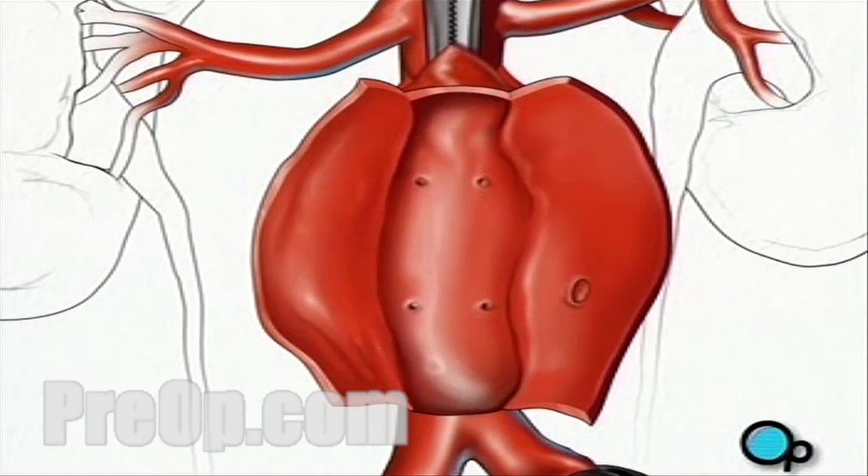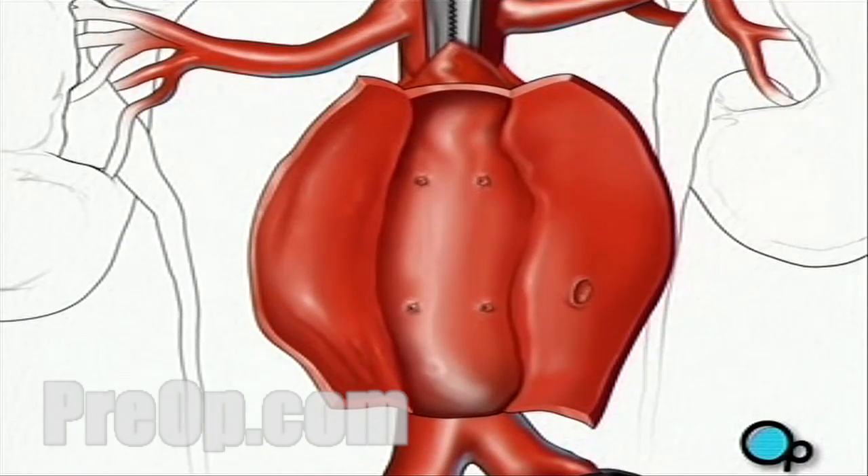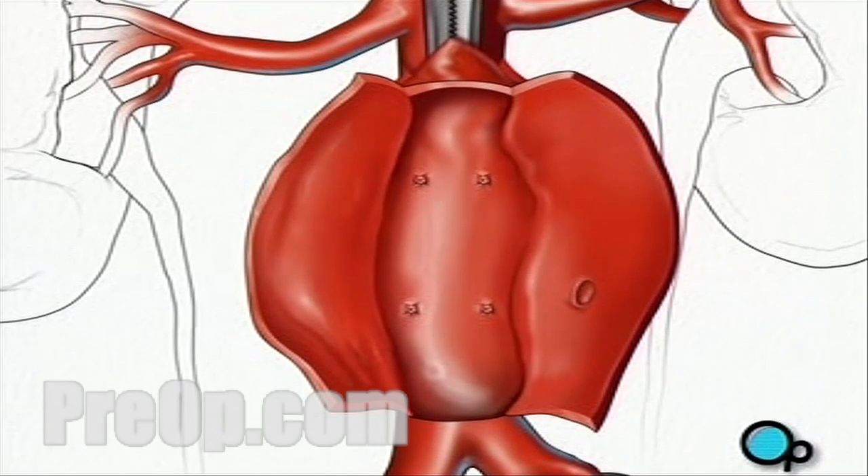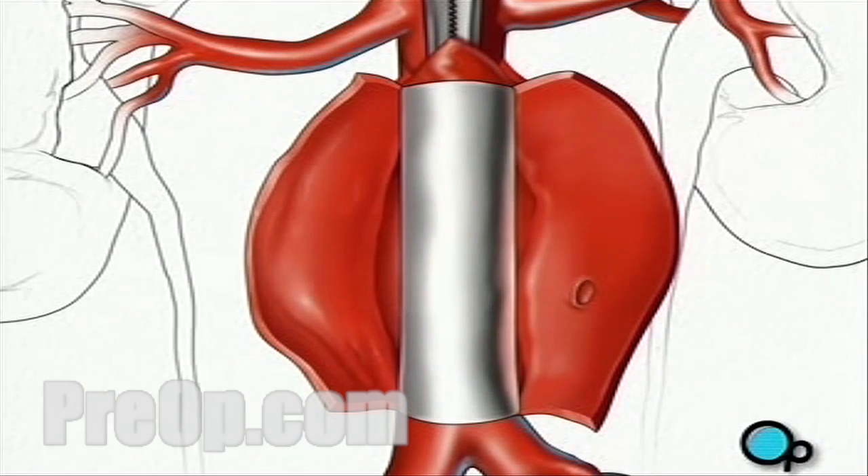The surgical team will sew together any damaged blood vessels inside the aorta. A tube made of a sterile synthetic material can now be inserted into the blood vessel to provide support and reinforcement. It is then sewn into place.